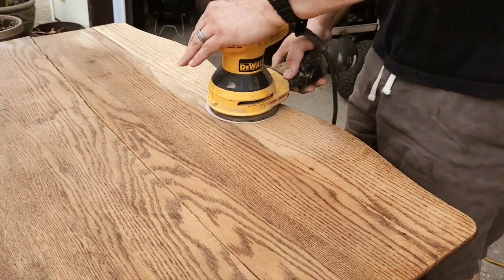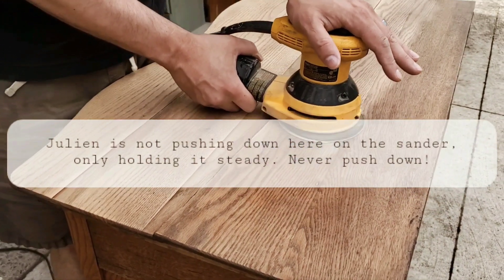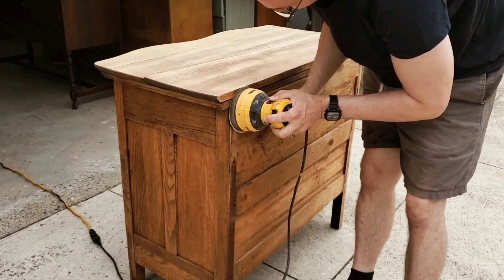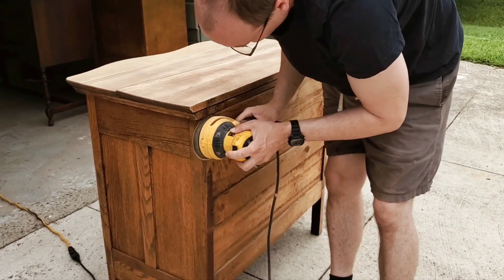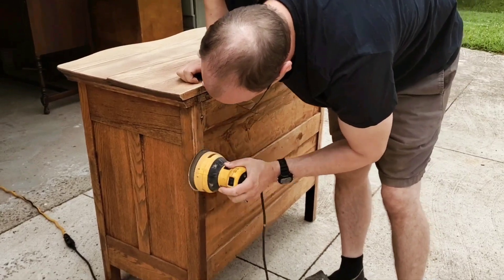It is a substantial crack, so it won't be easy to cover it up — it won't be seamless by any means — but we don't mind. Like I said, we'll be keeping it, so we like the extra character. We don't mind that the top is kind of cracked there. We're just going to try to fix it so that at least the surface is even.